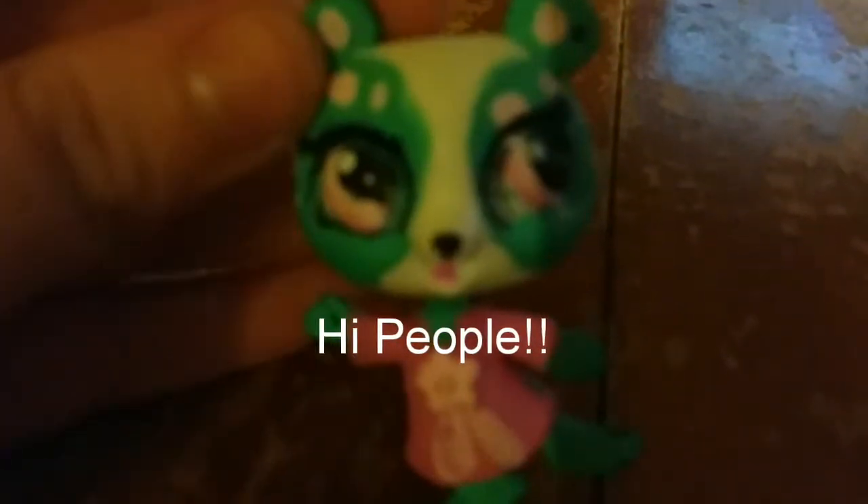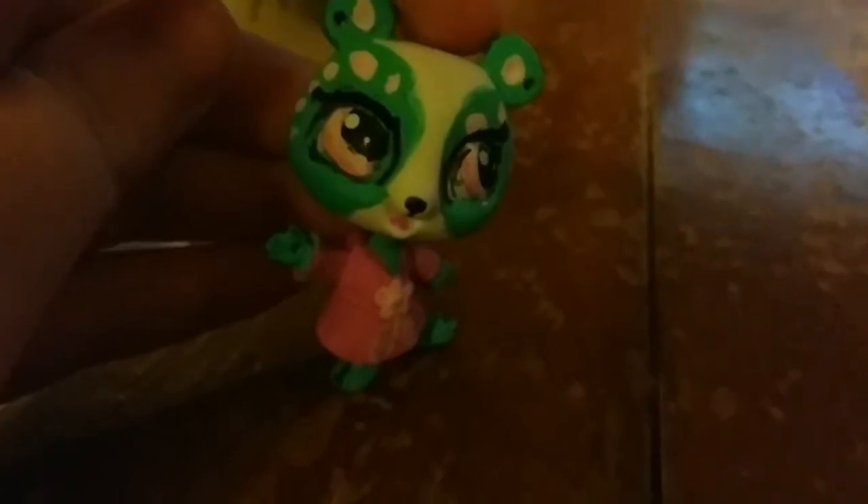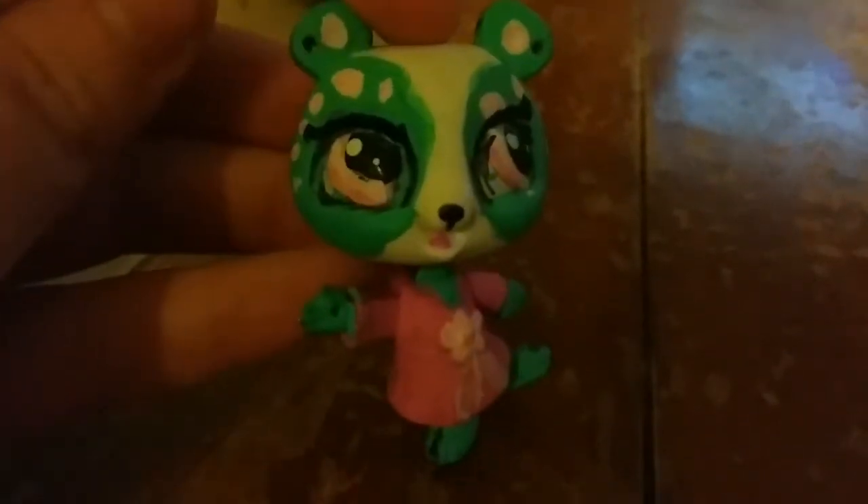Hi people, welcome to another video. As you can see, this is my first ever custom I made, and it's terrible. I made this years ago — the paint job's messed up, the eyes are terrible, and everything's terrible about this. I don't know why I circled the LPS sign and the paint job's terrible.